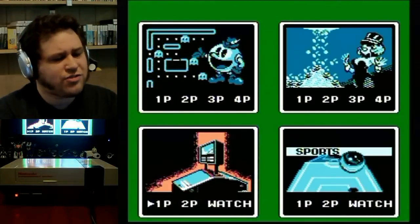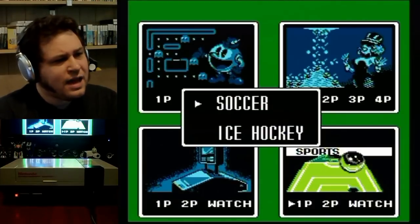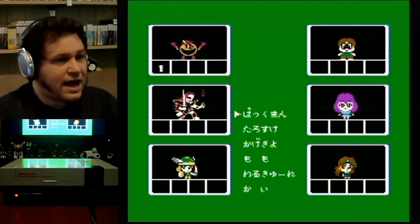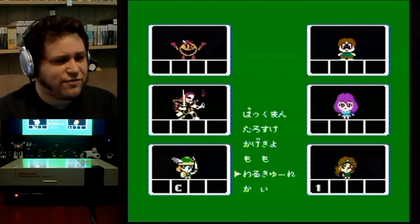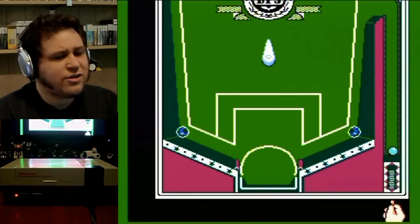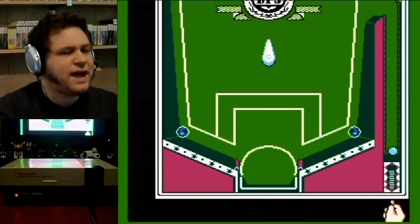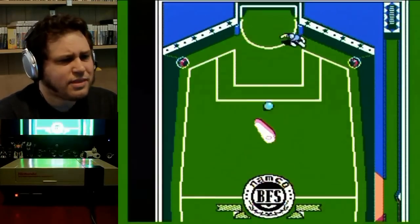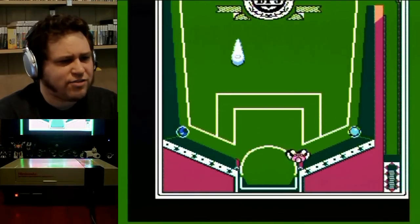I'm going to show the last mode, which is sports. There are two options: soccer and hockey. I'm going to do soccer. The hockey table is very similar except the goal post is up in a net — if the ball goes behind it, it automatically gets shot out. We have a flipper for offense and then you control the defenseman.